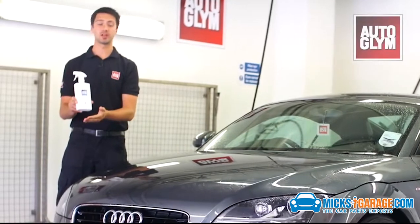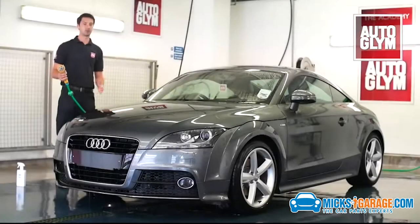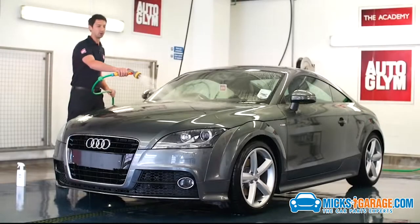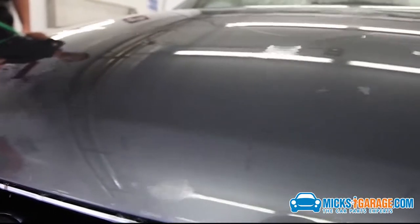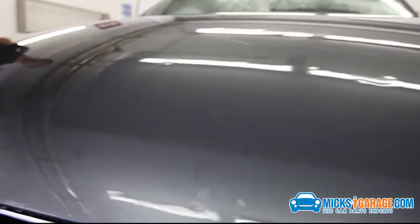Aqua Wax is the fastest way to protect your car. Before we start, I'm going to apply water to the bonnet. The water is sitting there in a sheet. This is telling me that there is no protection on this paintwork.